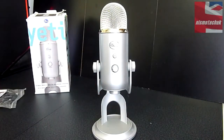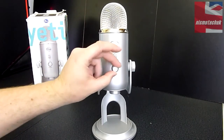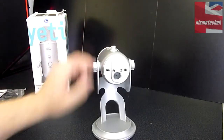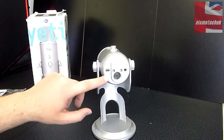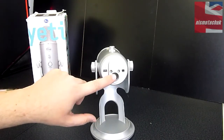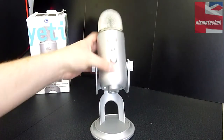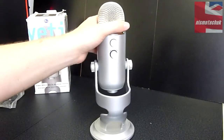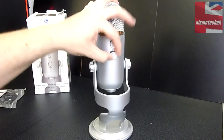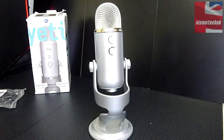Looking over the controls: there's a mute button on the top as well as your headphone volume control. Moving down to the base, you can see the mini USB connector for connecting to your PC or Mac, a threaded connector to attach to a different stand, and a headphone connector on the microphone. On the back, there's the gain control dial at the top and the pattern selector dial, which you turn to select among the four different polar patterns.